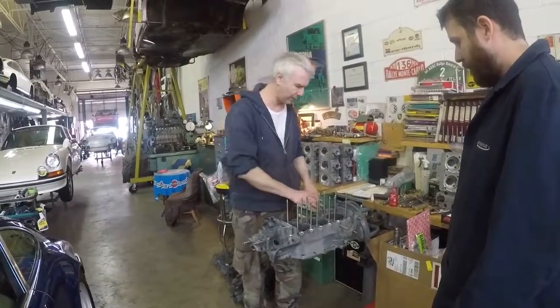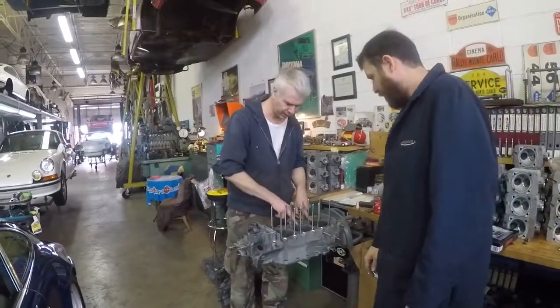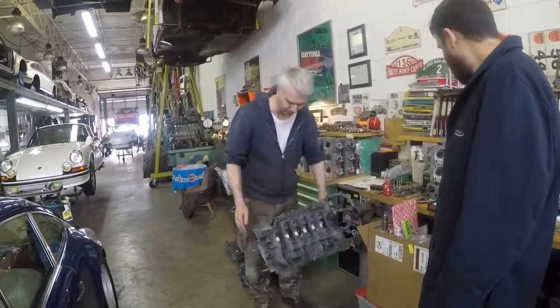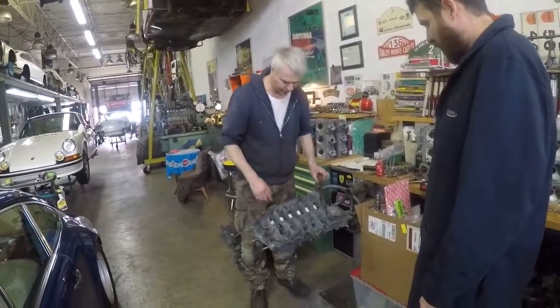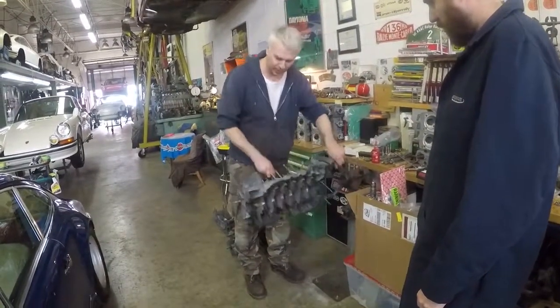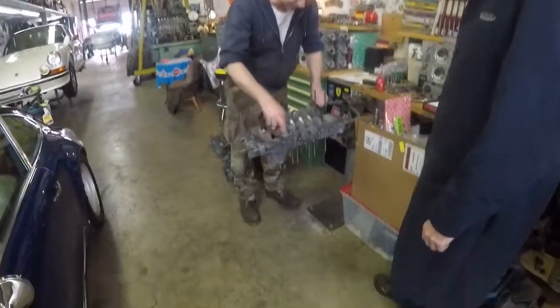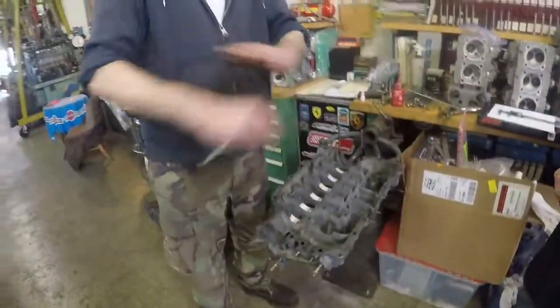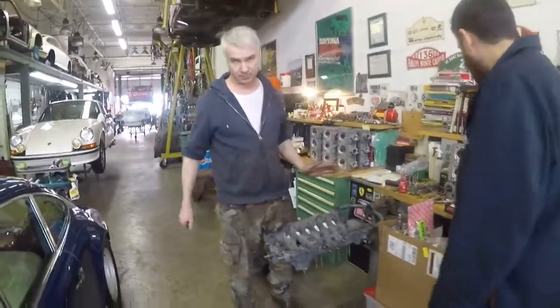We had to do everything complete from machining — machining the spigots, machining the cam boxes so they're nice and flat again, doing a full line bore, time sorting every hole there is with the stud. We even time sorted all the case halves, all the sections that hold everything together, so nothing will ever pull again. Everything will be tight and strong.